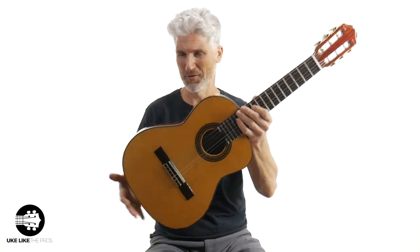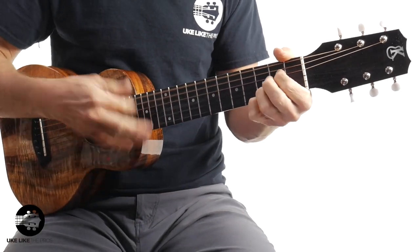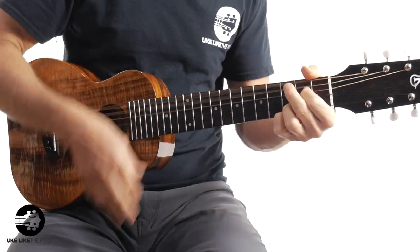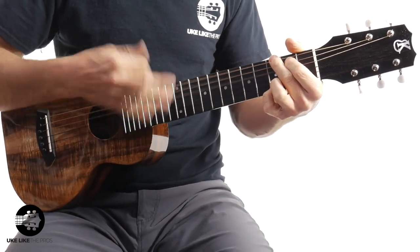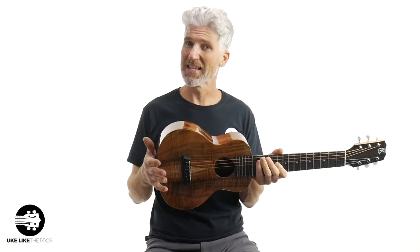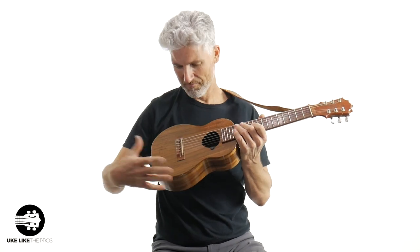That requinto could go on forever. All right, now the same thing on the Kanilea. Notice that bigger body — it does get closer to the requinto in sound. Still not as loud or as big, but it gets a little closer.